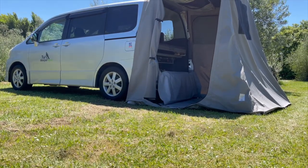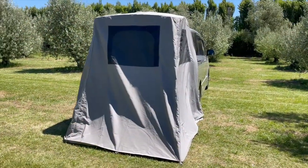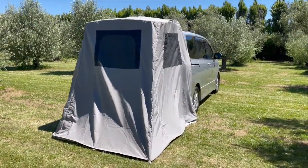The rear awning is great for shelter from the rain and wind whilst cooking and relaxing, or as an extra room to stand up and get dressed.